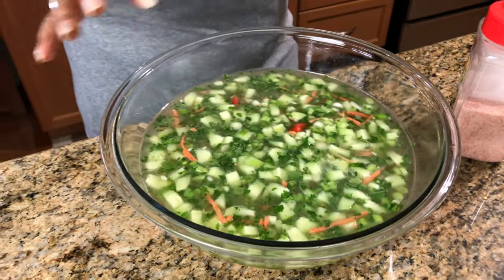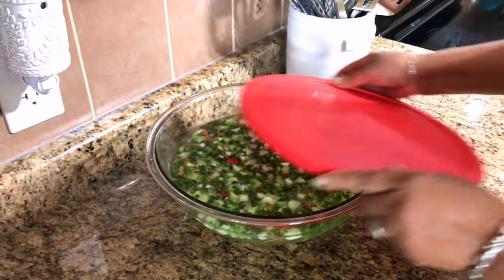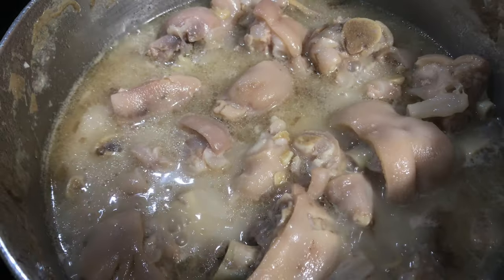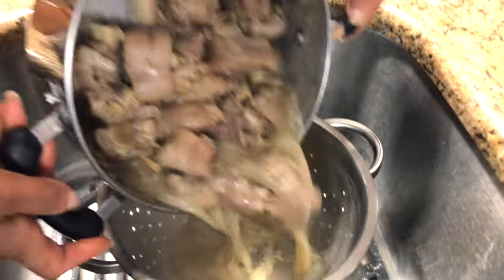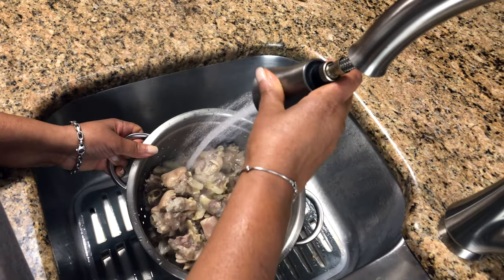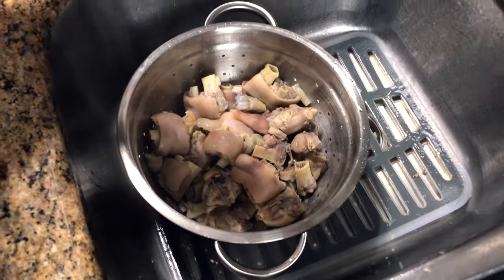So this has been cooking for over three hours, and as you can see, look how tender that is — it is so soft. So it's done. I'm going to get a big strainer and drain it out. I'm going to get my water nice and hot and rinse it out. I use hot water to rinse it.